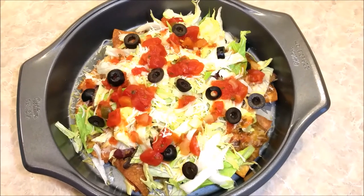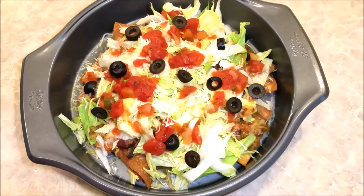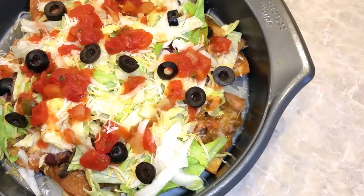That looks good and I'm ready to eat. So I want to thank you all for watching. Just a quick little what I ate for dinner — taco salad. Thanks for tuning in. I'm going to eat now and I'll see you next week. Bye!